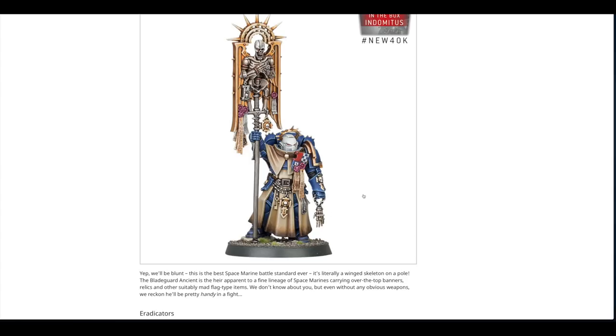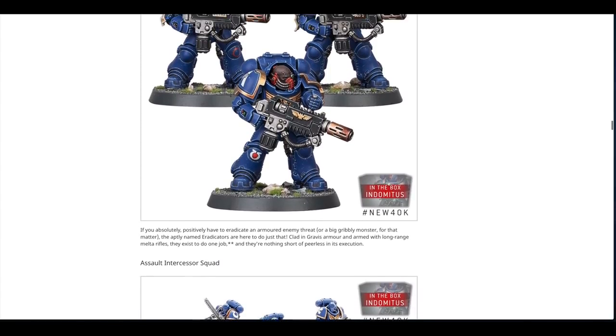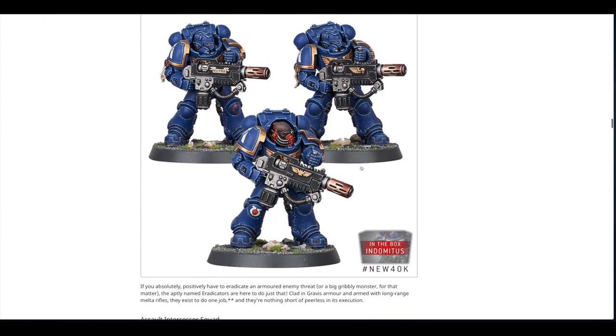I like the Ancient because it's so out there, but it's hard to get used to the fact that he's holding a hand. The Eradicators look very cool in Gravis armor. These two look almost the same — their heads are in the same position and the weapons are identical, though they're in slightly different poses. The third one without the helmet has lowered his weapon. I like the grip on top, a little bit odd but interesting.